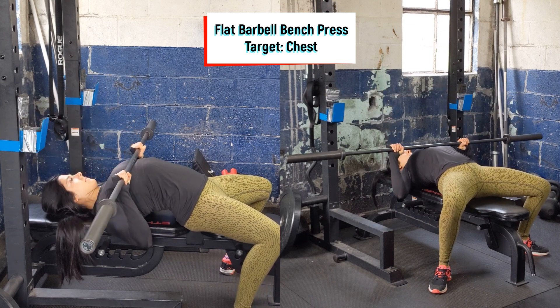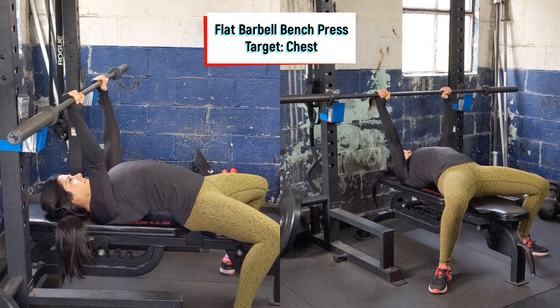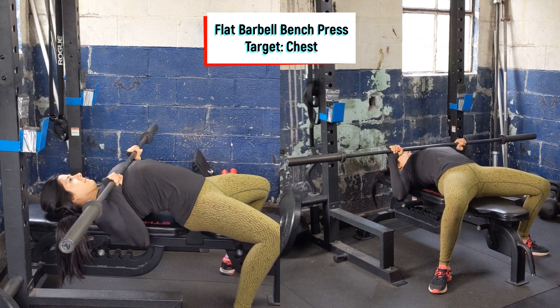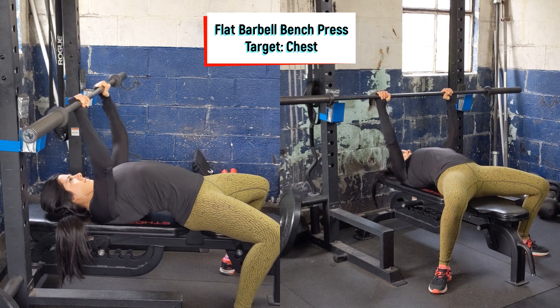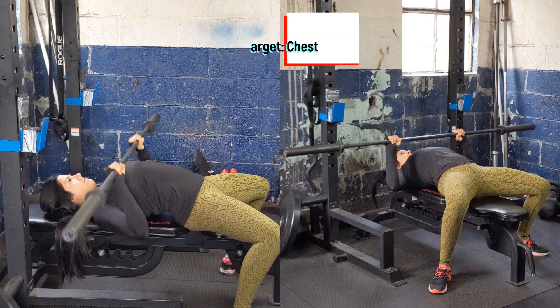Lift the barbell off the J-hook and bring it right over top of the chest. From there, slowly bring down the barbell to about a little bit below nipple line, right at the sternum. Pause for a second, press up tall, pushing the barbell over the face as you squeeze your chest and pushing through the legs.